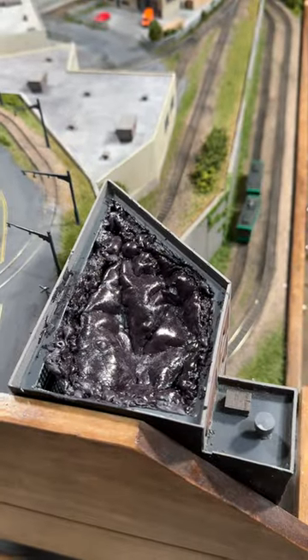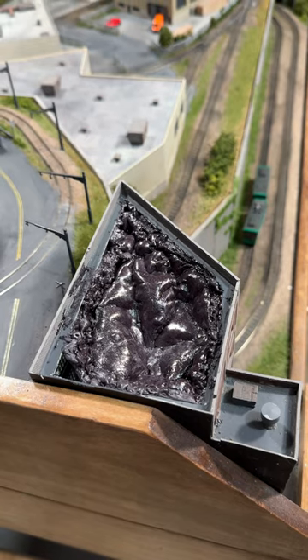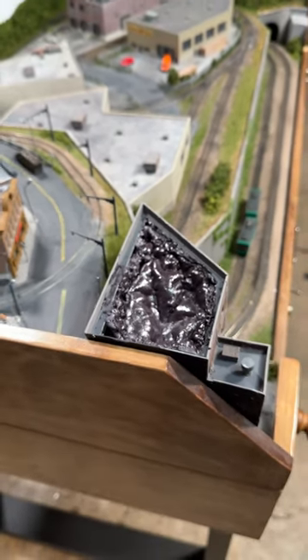And then I can just glue the roof back in place, add the rooftop details, and hopefully this structure will never cause any more trouble.